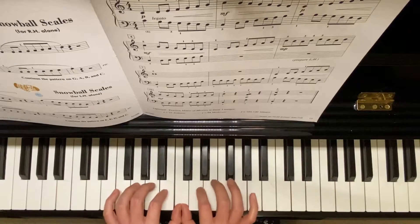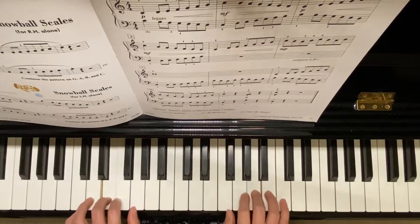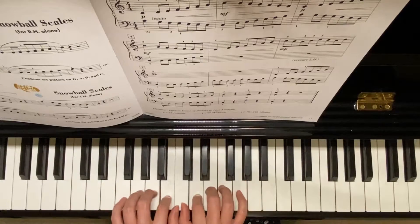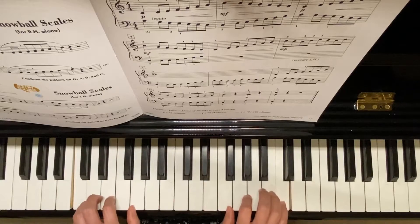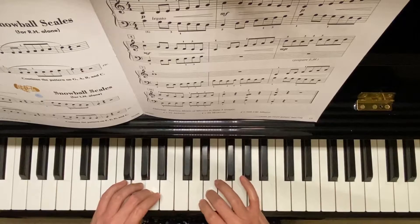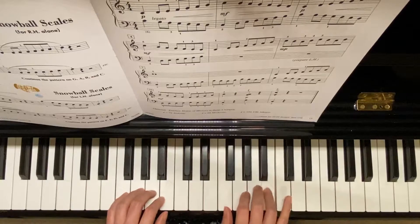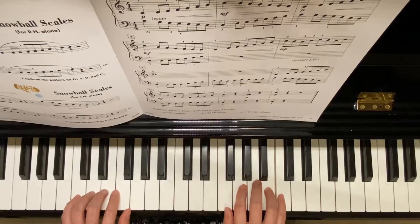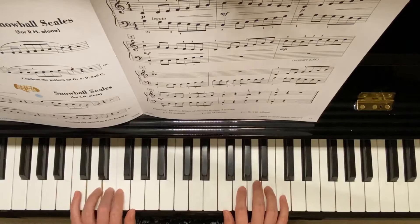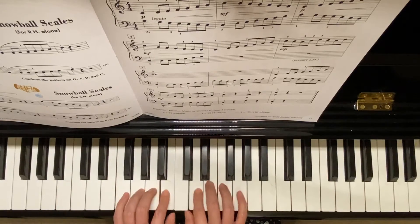Starting on middle C, under, cross over finger three, one under, cross finger three — right hand only. Major seven — be sure your left hand moves down to bass clef C. Two hands on middle C again, under.